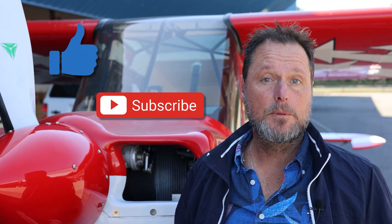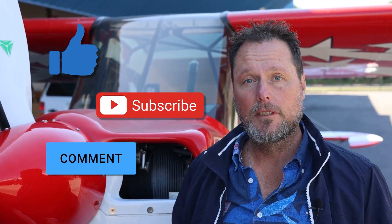Don't forget to like, subscribe, and leave a comment — it really helps us with the channel. We really appreciate it.